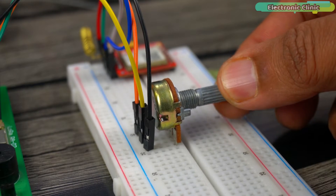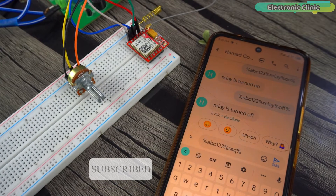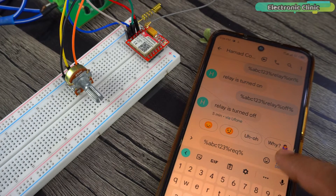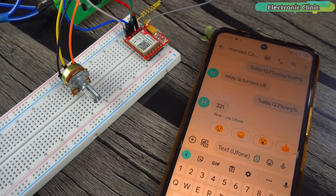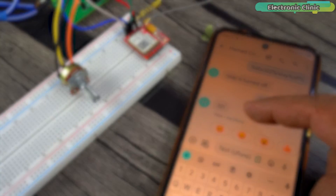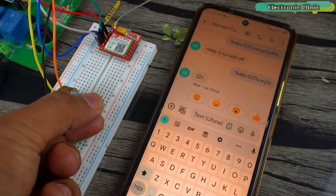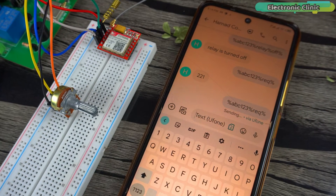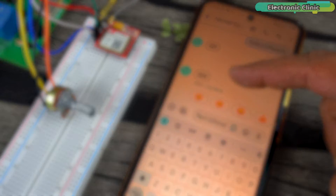Now let's check the value of the sensor. This time I have only written the password and the command 'request'. The message format remains exactly the same. As you can see, I received the sensor value. I will rotate the knob of the potentiometer slightly to change the value, and requesting again gives a different value.